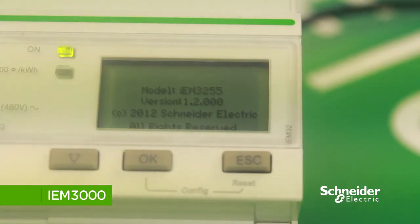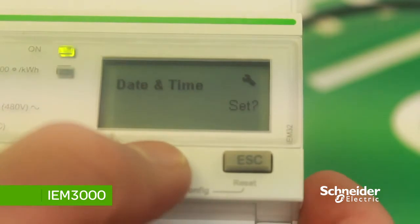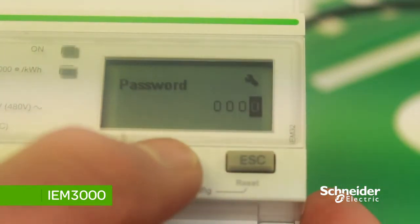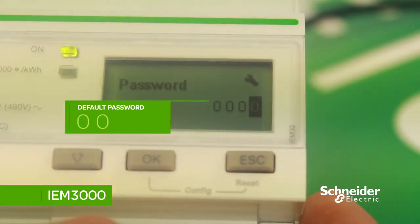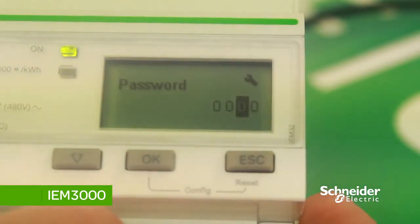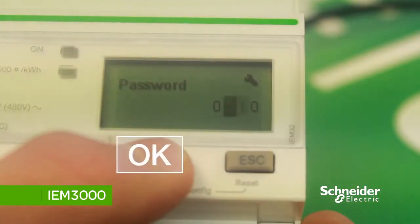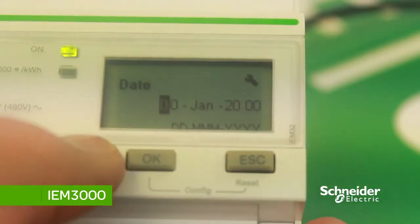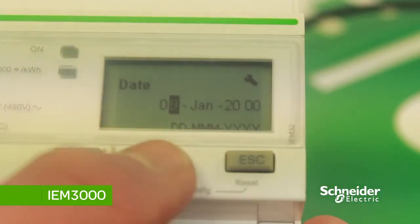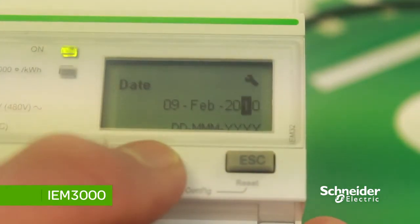Once the meter is powered up, you'll first need to set the date and time. To set this, press OK and input the password — the default for this range of meters is 0010. Press OK to scroll across and then down to change the value. To change the date, press the down button to change the value, then once you've selected the appropriate value press OK to scroll across.